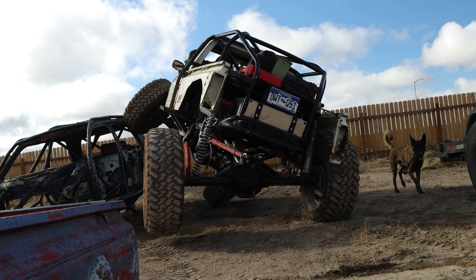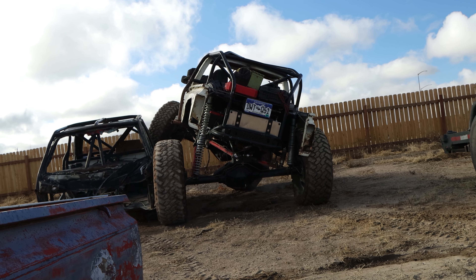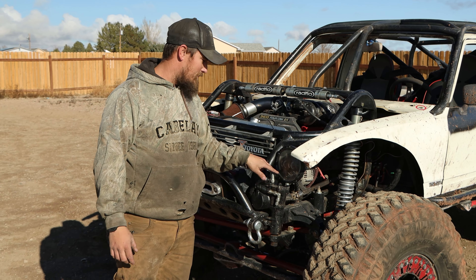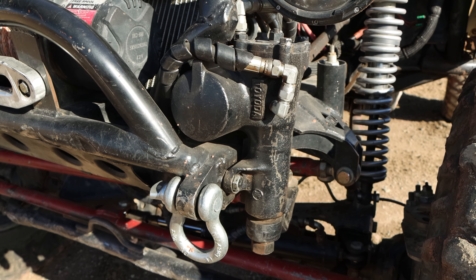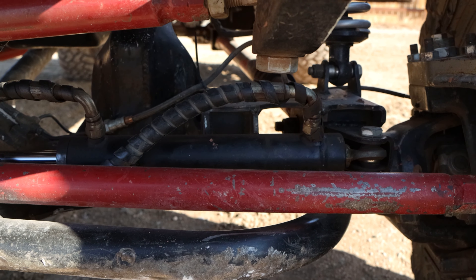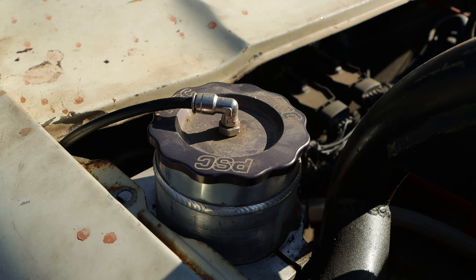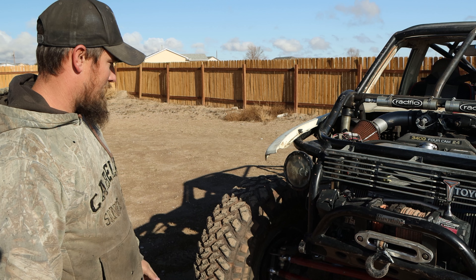I have a brake handle so I can do front digs and actually use the front dig. I'm running the Toyota IFS steering box with hydro assist — super simple, just drill and tap the lines. Then I have a Trail Gear 8-inch ram for the one-ton axle, a Trail Gear pump, and a PSC reservoir with a cooler for it. Works really well.